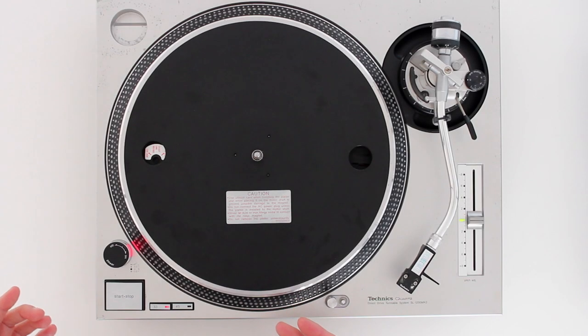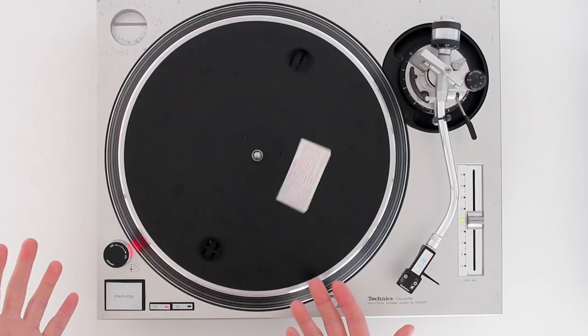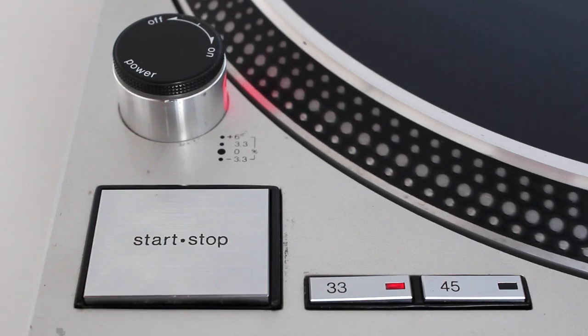Next up we've got the start-stop button. Again, pretty self-explanatory — push it down to start the turntable, push it down to stop.